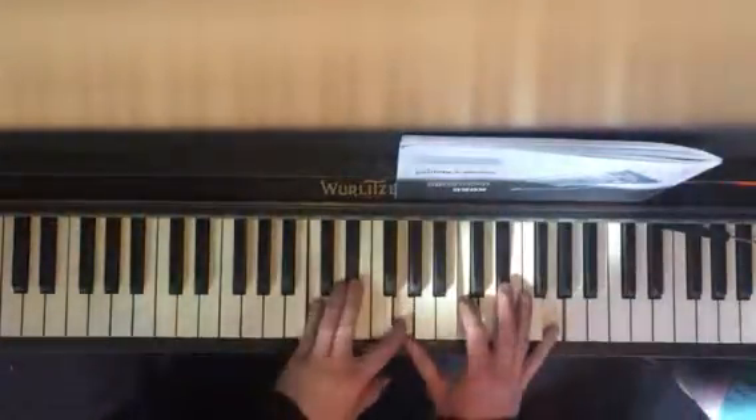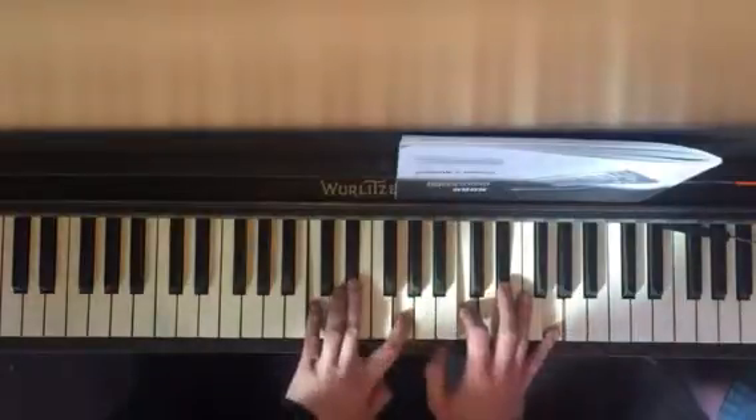And remember, here's your big C minor chord: C, E flat, G, C, E flat, G.